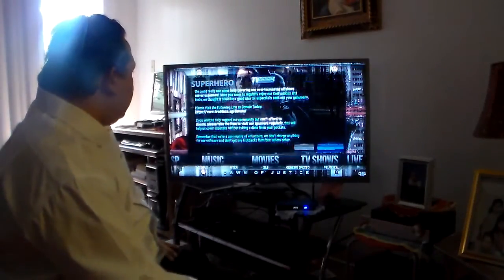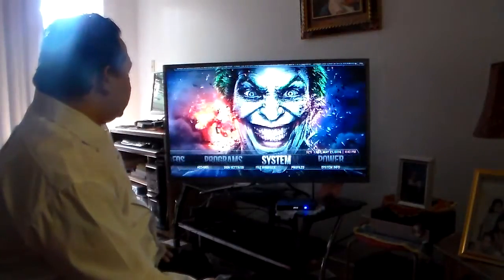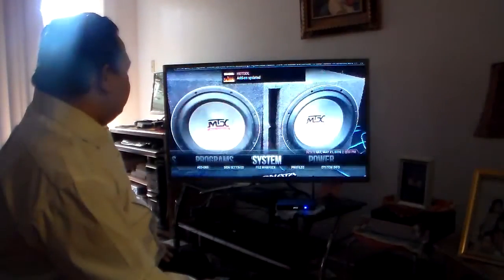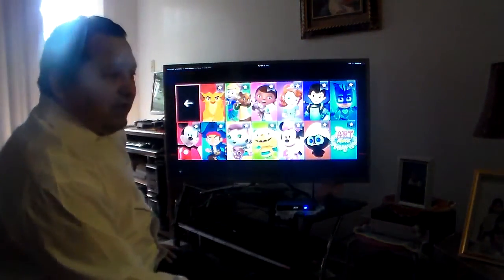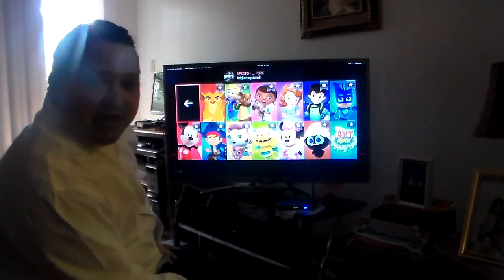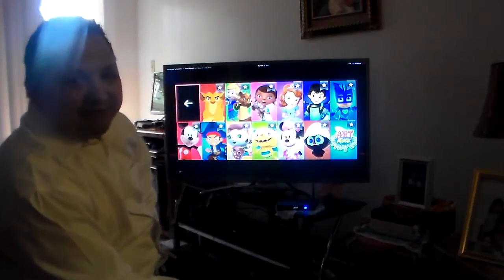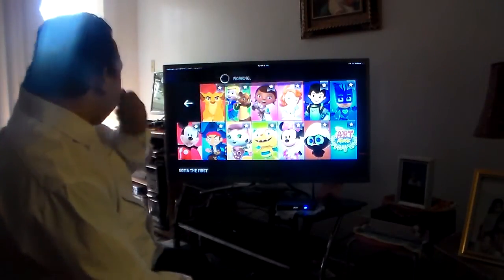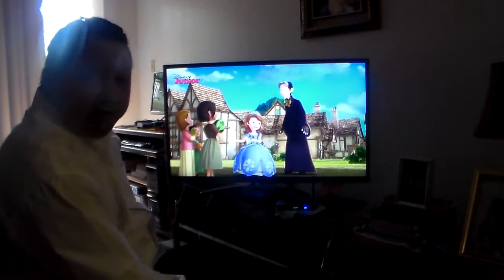Now I want to show you how this device actually works — how things open up so quick. I'm going to start with the kids section and go to Disney Junior. See how fast that opens? That's amazing, and I haven't even done the maintenance tools yet — I haven't done the Unity maintenance tool. If you go on many other devices without the maintenance tools, things don't open up that fast. Let me click one of these — see how fast that opens? That is really quick.